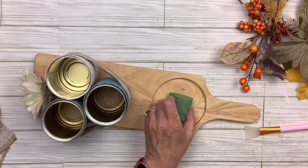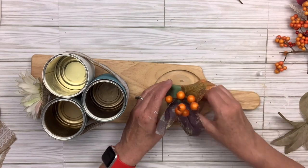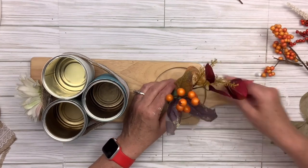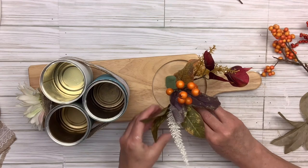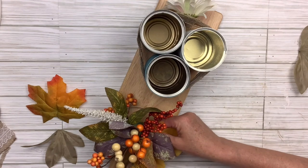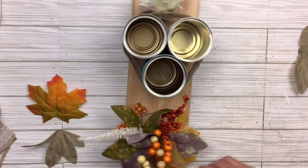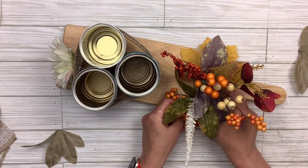I wanted a place to stick flowers where I could change them up. I've got this pick from Walmart — it just keeps giving so many options — and I'm cutting little pieces and putting them in. Once I get the height and look I want, I'm going to cut some leaves and put them on the underneath to cover up. I'm sticking everything into the foam so it's easy to remove and change out for any season. Right now because it's fall, I want this one to look like fall.